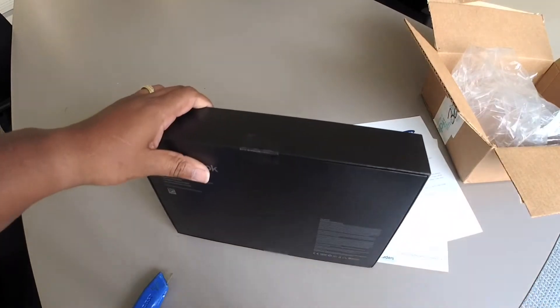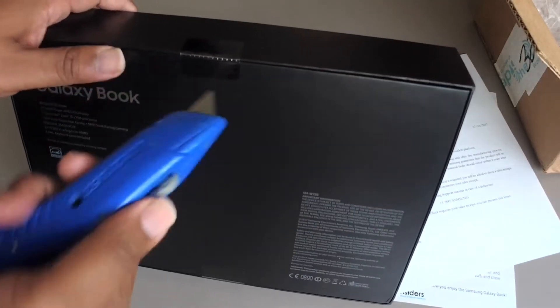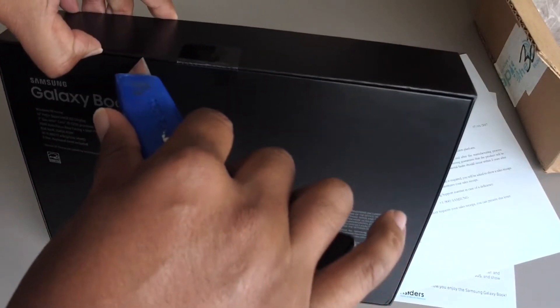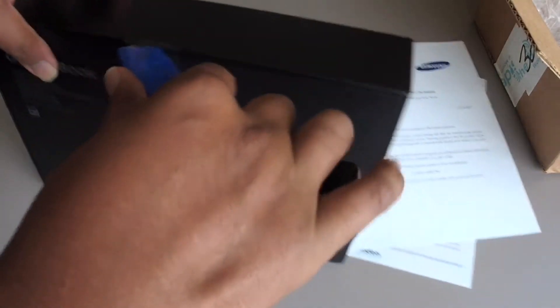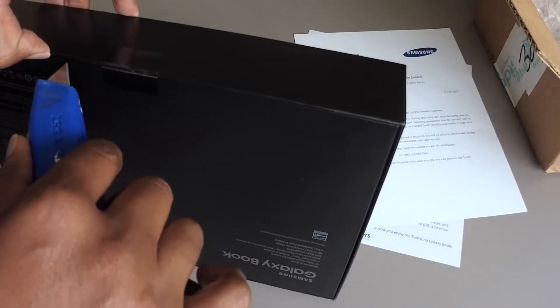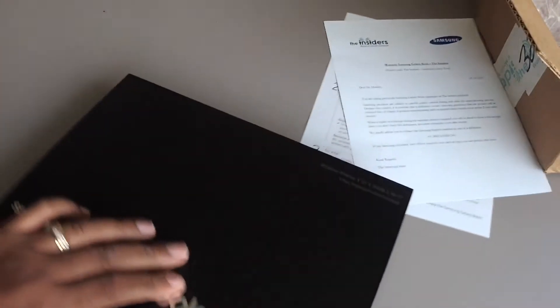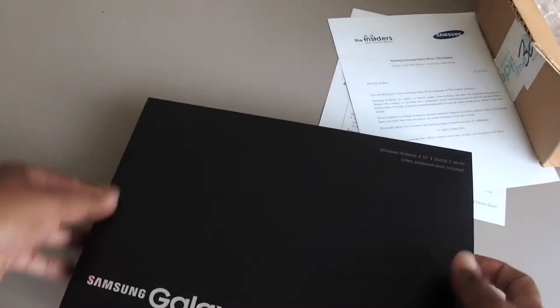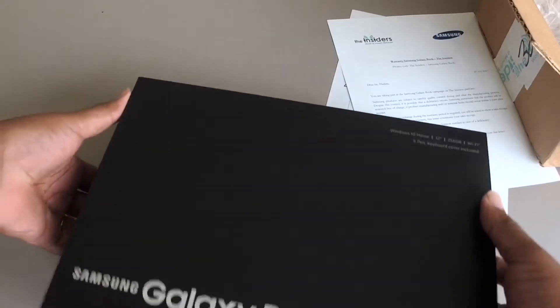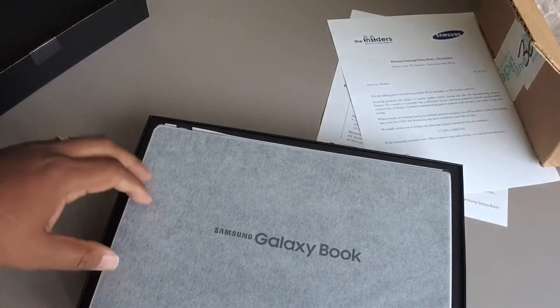I'm going to proceed to open this up, carefully put my knife in here. By the way, this is my first unboxing, so hit the comments below, let me know what you think. I've got some work to do on this — of course in the future I'll get better. Opening the box up, nice little case, I might be able to reuse that for something.